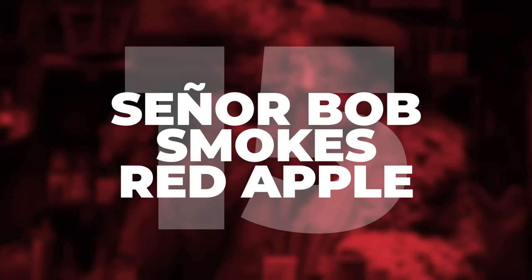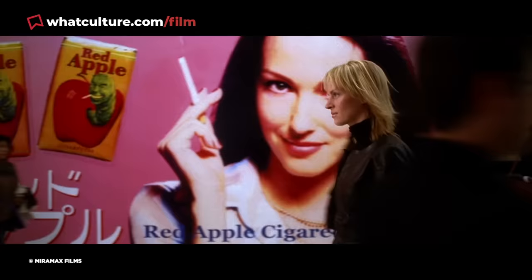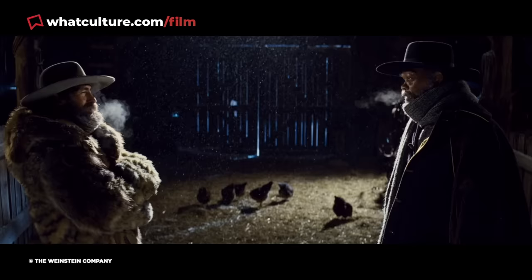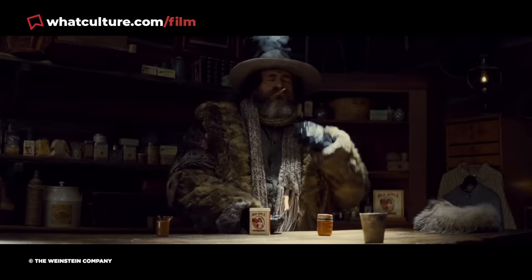Number 15: Senor Bob smokes Red Apple. Tarantino features a few fictional brands in a number of his movies, chief among them being Red Apple Cigarettes, which have in some form or another been spotted or mentioned in Pulp Fiction, Kill Bill Vol. 1, Inglourious Basterds, Once Upon a Time in Hollywood, and yes, The Hateful Eight. Roughly an hour into the movie, it's mentioned that Minnie, played by Dana Gurrier, rolls her own cigarettes with Red Apple Tobacco, and later Minnie name-drops the brand herself. A more subtle invocation comes when we see Senor Bob, played by Damian Bichir, smoking, and Tarantino's narrator mentions that he enjoyed a "manzana roja" — that of course being Spanish for Red Apple.